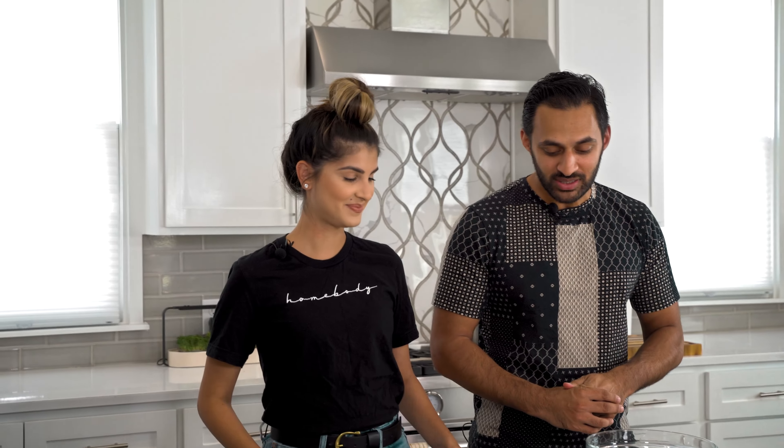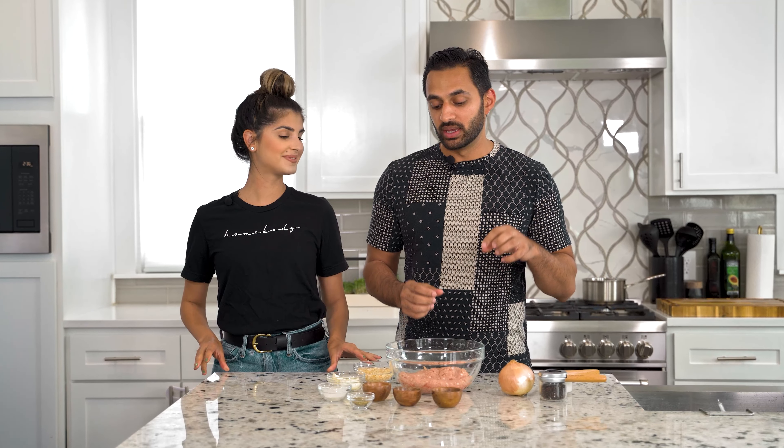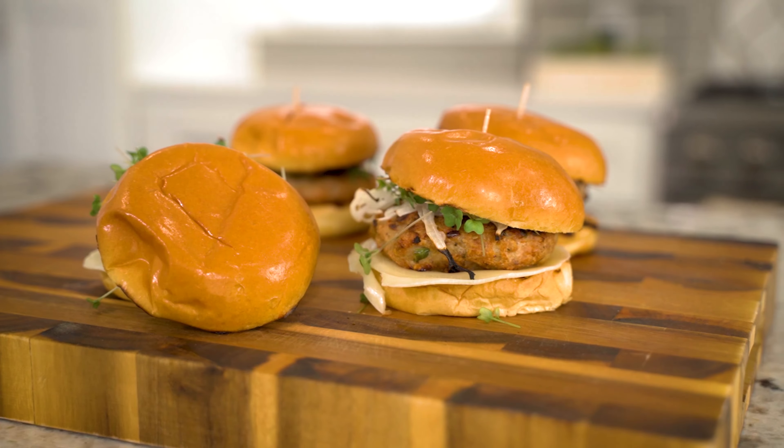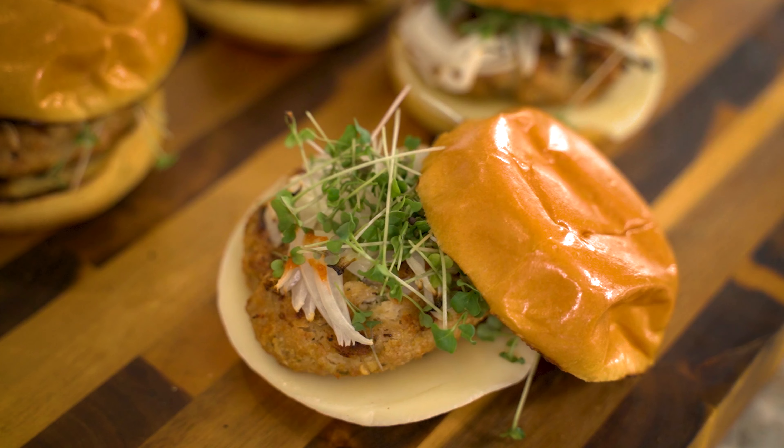I'll do the intro. Welcome back to It's Actually Spicy. So we're continuing our grilling season. This time around we are making chicken burgers. Pretty simple, pretty straightforward, but fantastic and full of flavor.